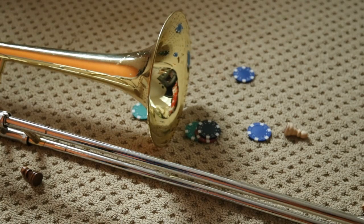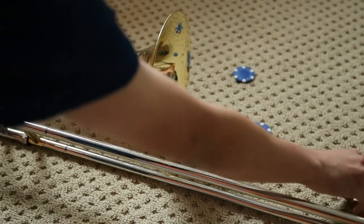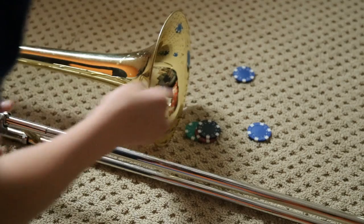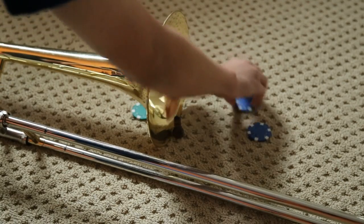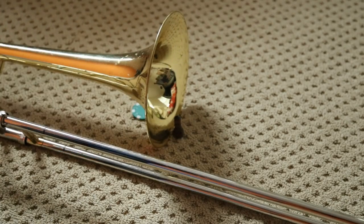So with your pieces, what you want to do is you take the chest pieces and just stick them right into the belt, like so. Take your poker chips, do the same thing, and that's it. That should turn your trombone into a working rocket launcher.